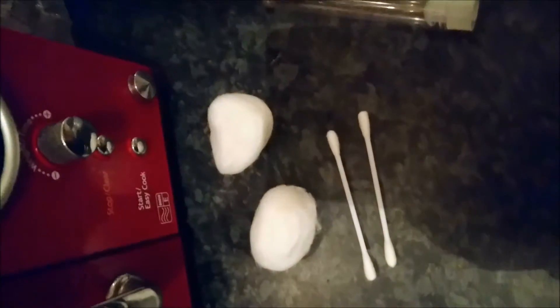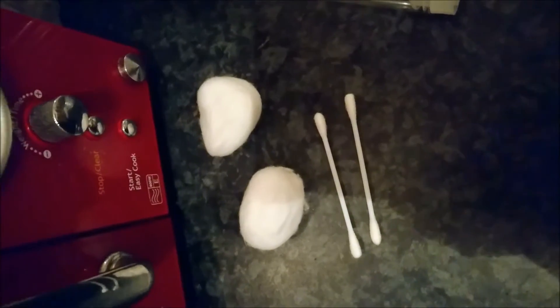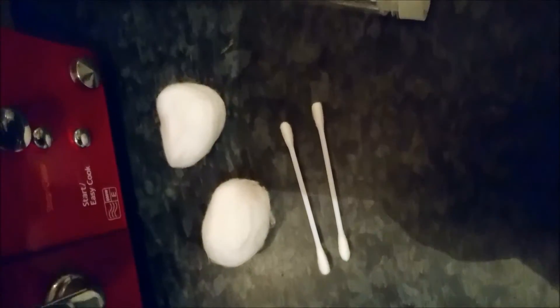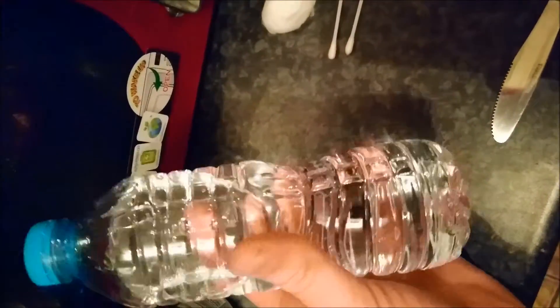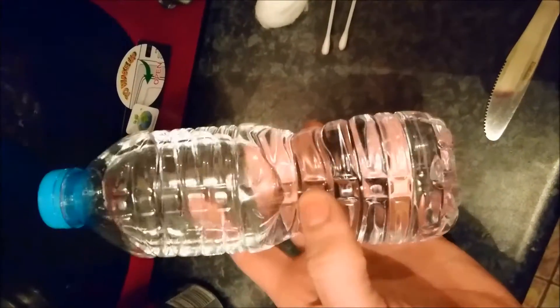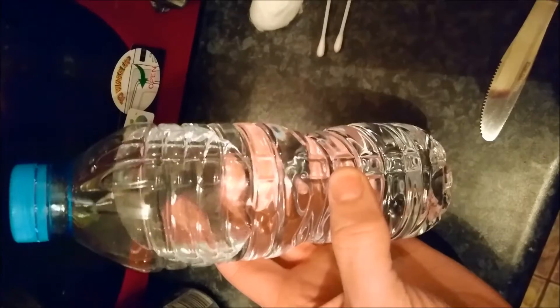What you're going to need is some spring water, some cotton buds, some cotton wool, and some plastic test tubes. Or glass test tubes, but I prefer to use plastic test tubes because if glass smashes, it's a bit of a pain to clean up. And the reason I'm using spring water is it's more pure.